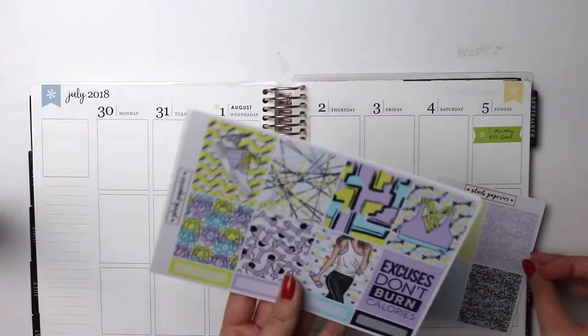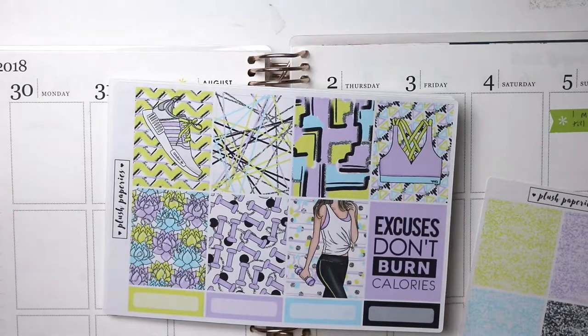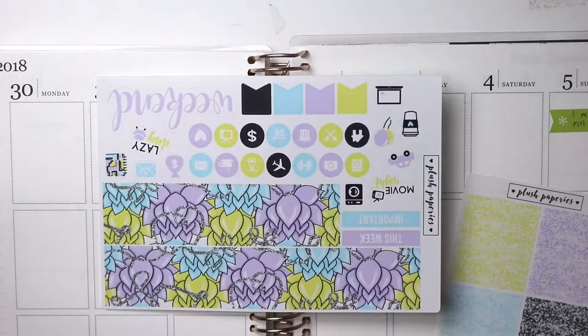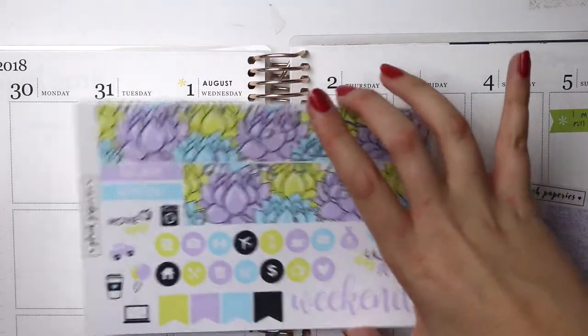I haven't posted in a while, and this week I'm going to be using a kit from Plush Paper-Ease. It's kind of a workout themed kit. I love Plush Paper-Ease kits — they're the best. They're the mini kits, and there's everything you need but no random stuff, nothing that you don't need.